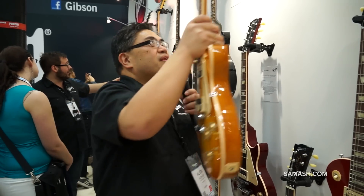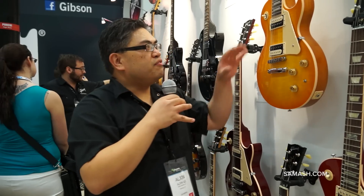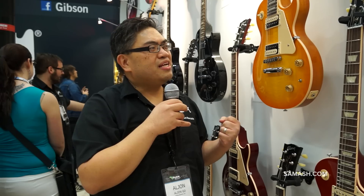it actually turns into a kill switch. Very great innovations there by Gibson. You've got the classic Kluson tuners, of course a set neck, and the nitrocellulose lacquer that will breathe over time and just sweeten that classic Les Paul tone. It is the Les Paul Classic.